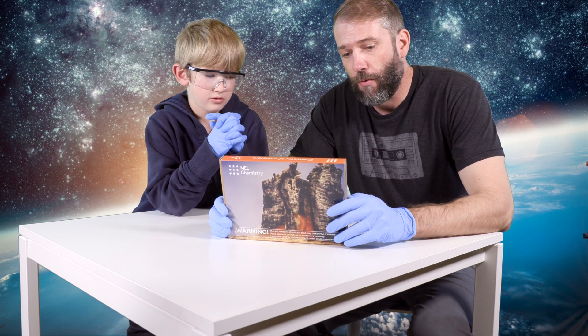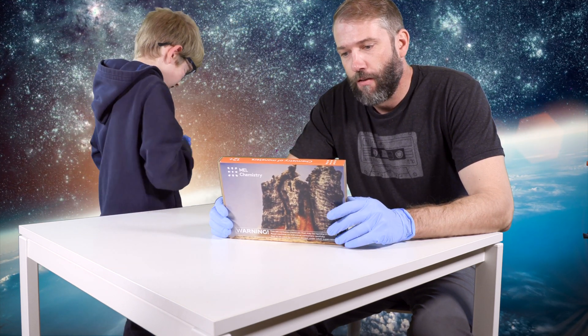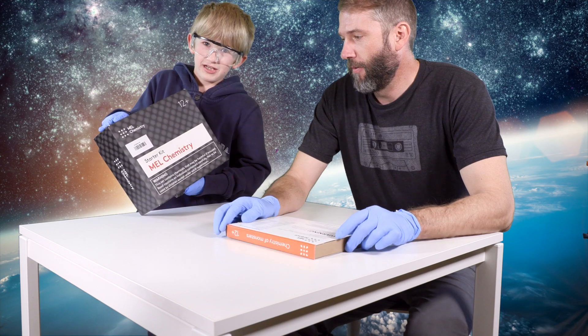In this video we're going to do the foam eruption. Foam eruption kit. We need a few things from here.